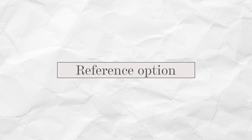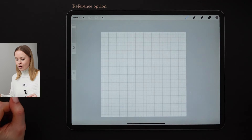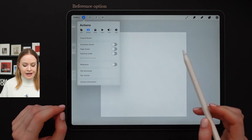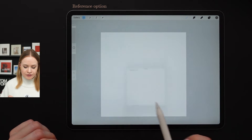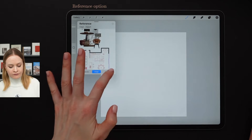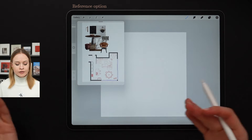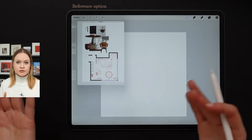Now let's move on to Procreate feature number three, which is called the reference option. We're going to get back to the sketch we created earlier. We're going to open up the canvas settings and can temporarily disable the lines of the drawing guide. You can already see the reference option underneath. All we have to do is toggle it on, click image, and then you can import any image you like. For instance, this is the project I'm currently working on. Instead of having to open your gallery every single time, all you have to do is open up this window, import your mood boards or collages, and use it as your reference.